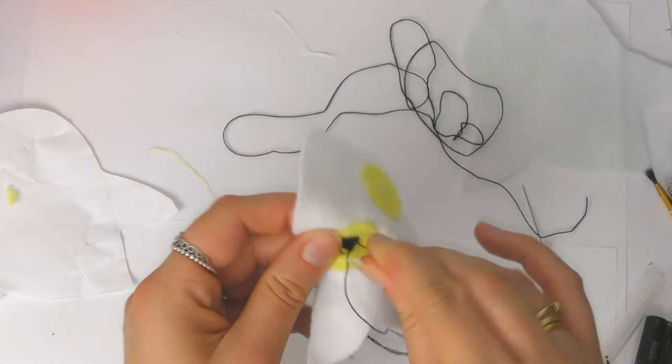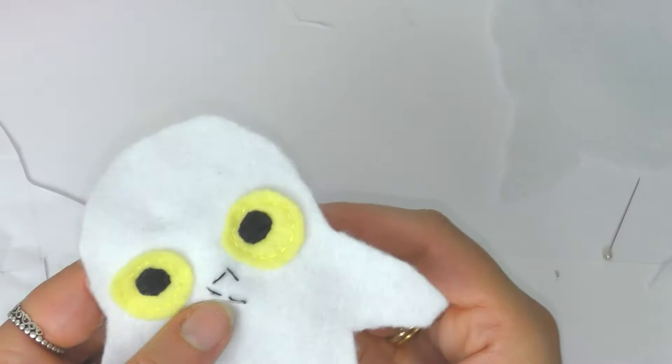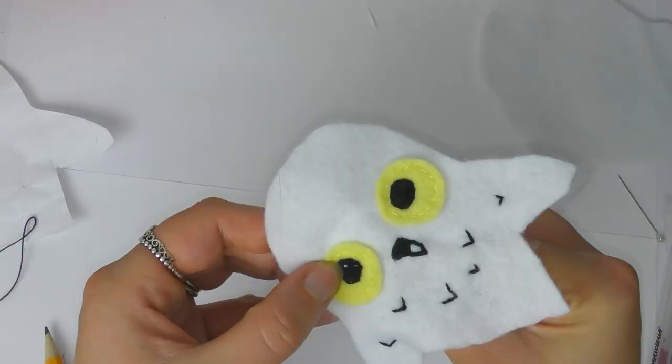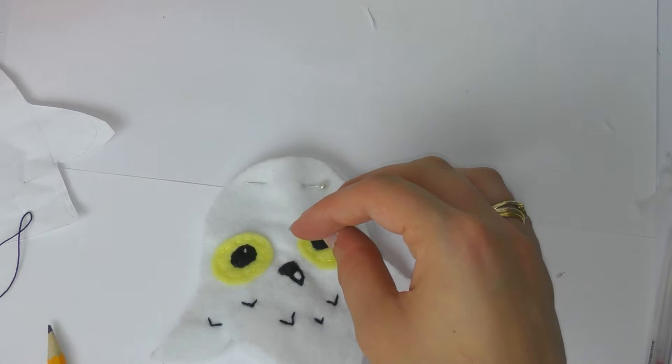Once the eyes were in place I added a beak — just a little upside-down triangle filled in with thread. I left a little bit of white felt free so it looks like it has a highlight, because owls have shiny beaks and I wanted it to look a little bit cuter. I also added some little feathers using V-shapes with the same black thread as the eye and beak, then added a couple of highlights in the eye with some white thread.